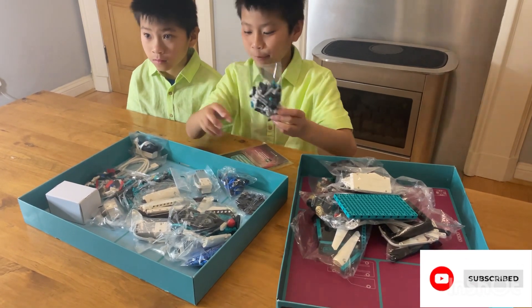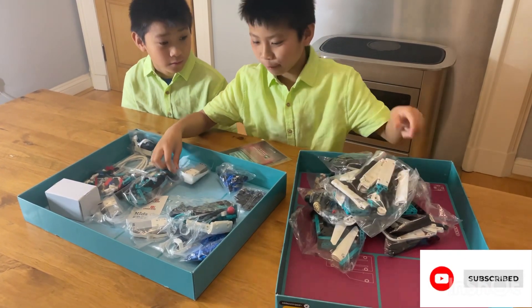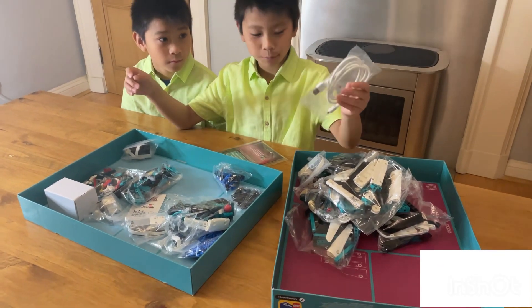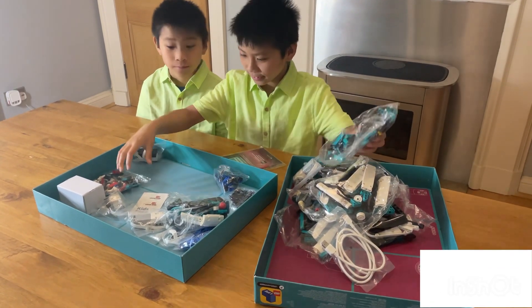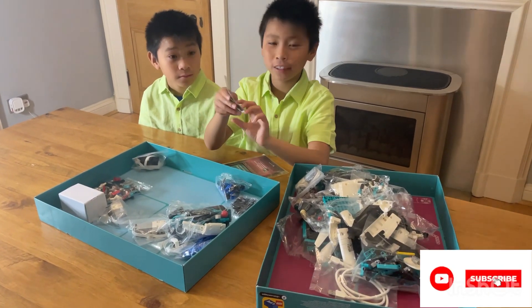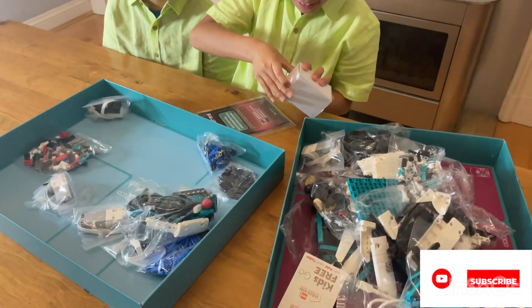We've got these little pieces, and we've got more of these white wool, and we've got the motor, we've got USB, we've got L-shaped pieces, we've got the kids go free Legoland inside, we've got the batteries inside — let me quickly show you what's in here.